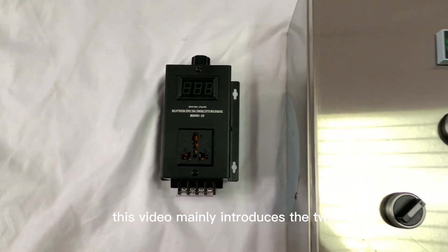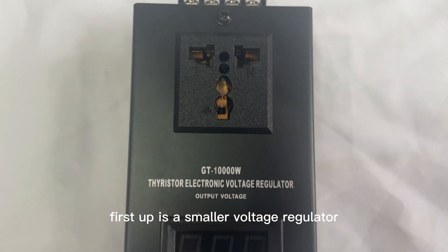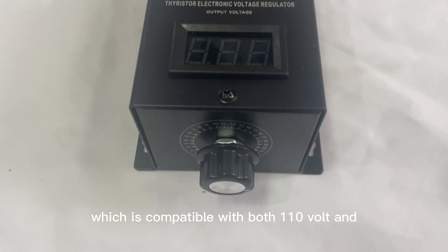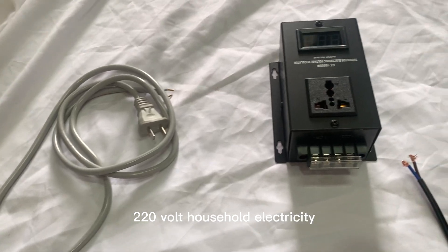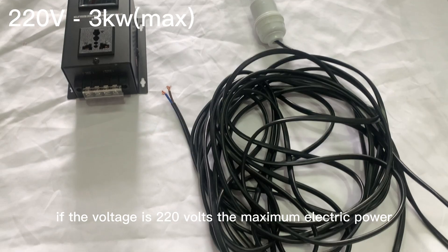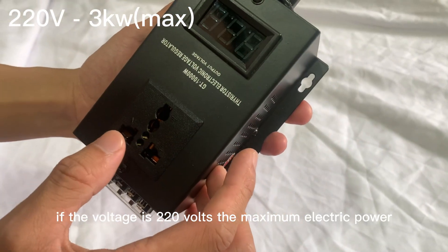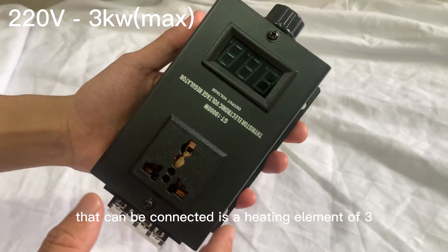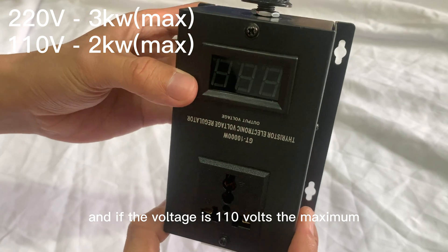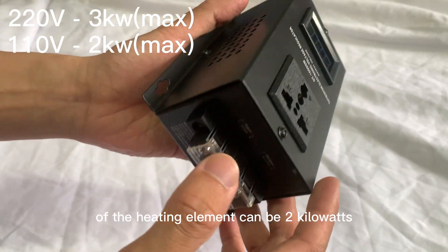This video mainly introduces the two controllers we use for heating elements. First up is a smaller voltage regulator which is compatible with both 110V and 220V household electricity. If the voltage is 220V, the maximum electric power that can be connected is a heating element of 3kW. And if the voltage is 110V, the maximum electric power of the heating element can be 2kW.